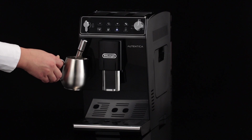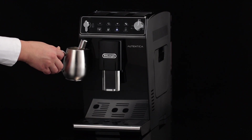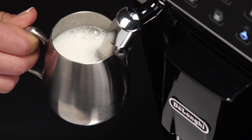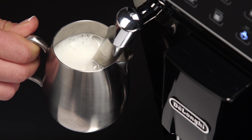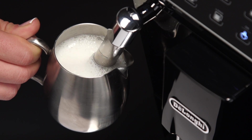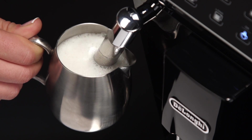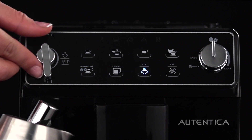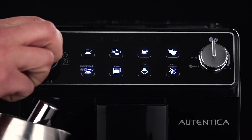You should not deliver steam for more than three minutes at a time — danger of burns. Interrupt steam delivery before removing the container with the frothed milk to avoid burns caused by splashes of boiling milk. When you have obtained the required froth, stop steam delivery by turning the dial to the zero position.